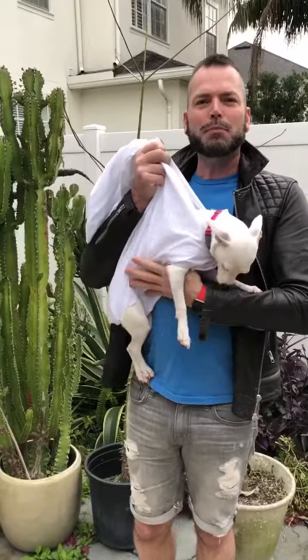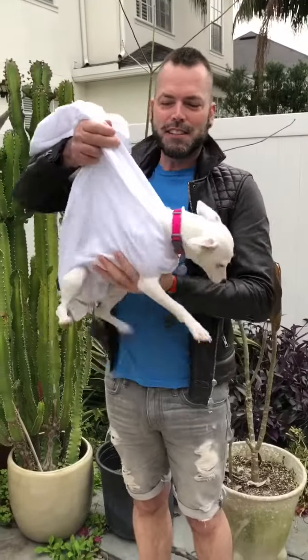So once you've caught your puppy, you're going to place your puppy inside the bag or the pillowcase. We're going to do that next. Once you've placed your puppy in your pillowcase, it should look like this.